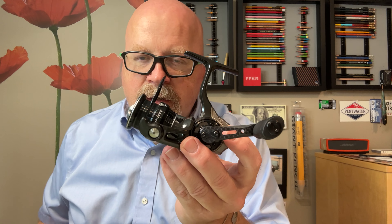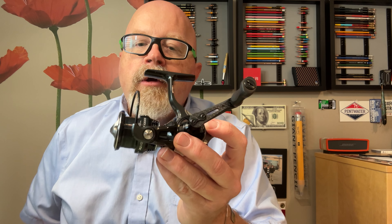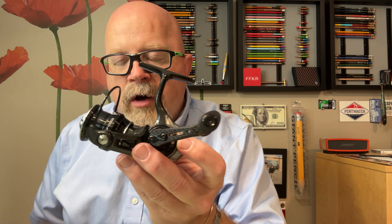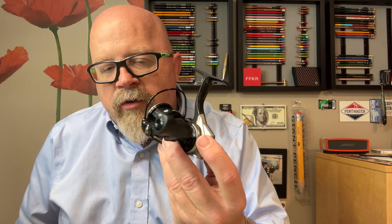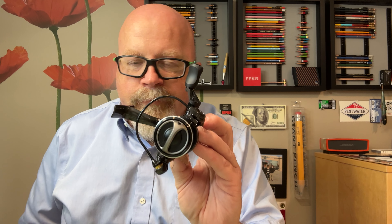They have since redesigned these and they don't make the Beast anymore, so like I said, this is last year's model. Purchased off a website in Japan running through Amazon for $142, and then shipping — I think it was $150 something.